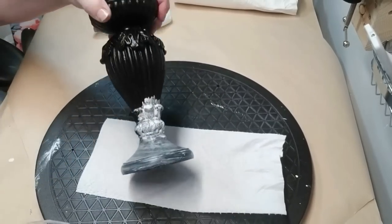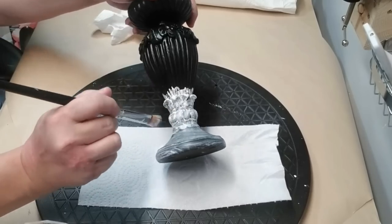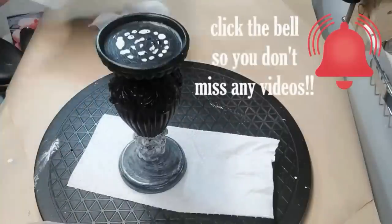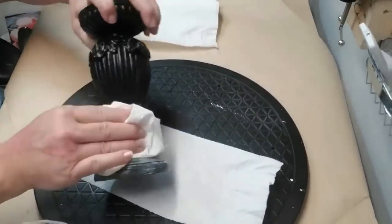I'm going to apply it really generously to the candlestick, making sure I get in all of the little grooves and holes, and then I'm just going to take a paper towel and wipe some of it off and dab some of it away. The white will stay inside all of the cracks and it just turns out really beautiful.